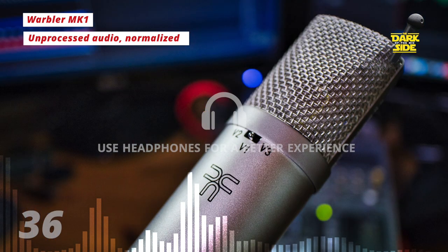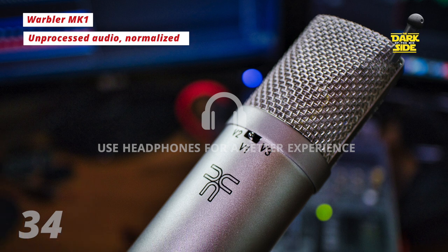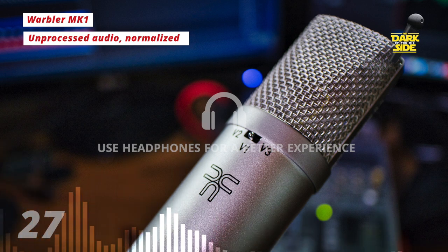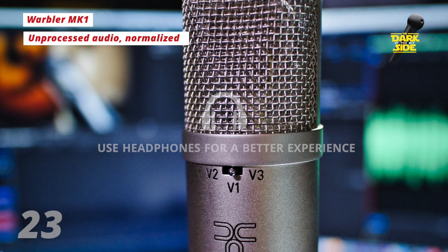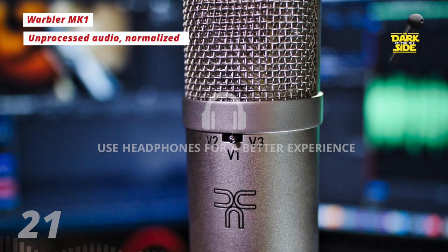The Warbler series are a product of a veteran mic designer and feature custom designs built around the very best components. We're talking a built-to-spec capsule, Dale resistors, WEMA capacitors, a Fairchild FET, and a custom-wound vintage transformer.